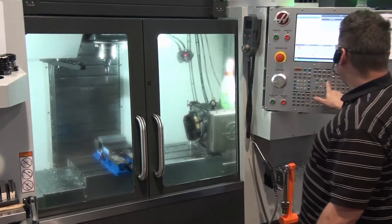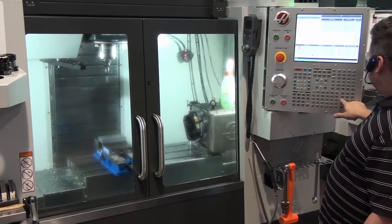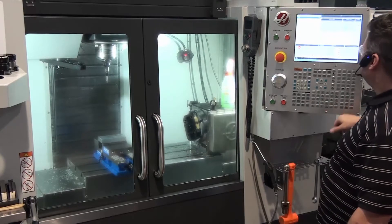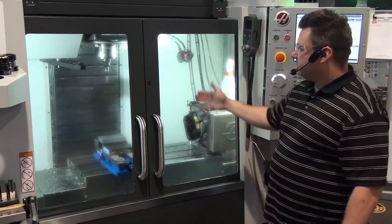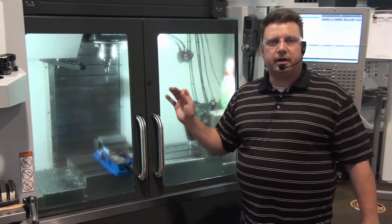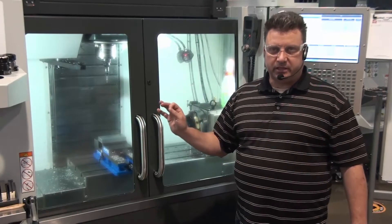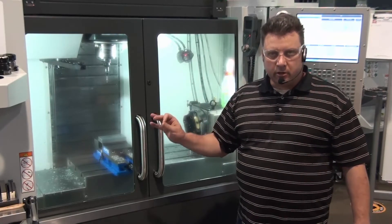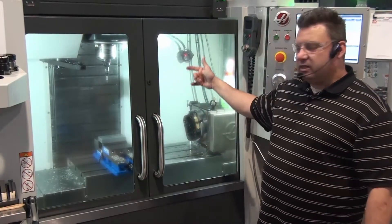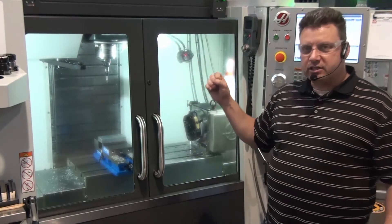If we come over to MDI, go home, delete everything, and type S1500 M3, then hit cycle start, it's spinning at 1,500 RPMs. A note on edge finders: edge finders do not go faster than 1,500 RPMs. If you set this at 2,000 or 2,500, there's a tiny spring inside that edge finder and it will come apart.